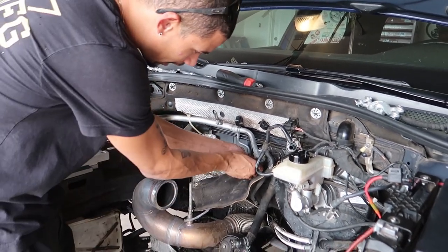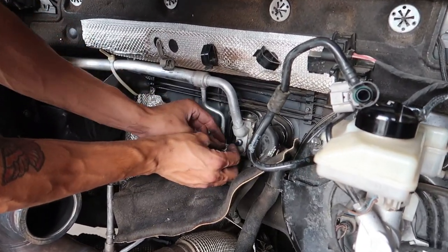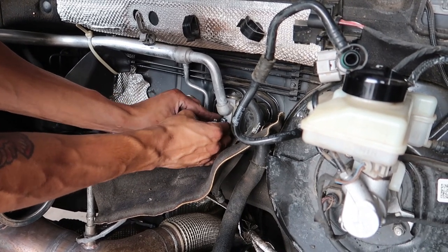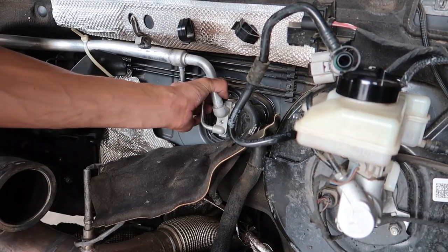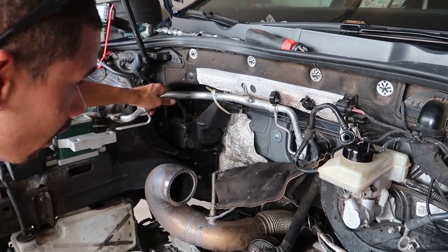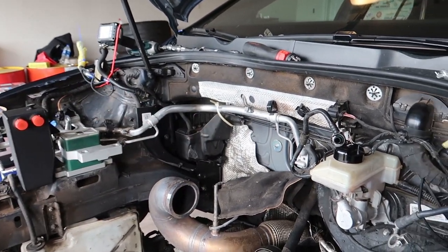Alright guys, there's this little hiding panel back here. Looks like just one T30. And we will have these AC lines out. Nice. Just need to cut this zip tie and we'll be good to go. I wonder if we should cover that up with something.